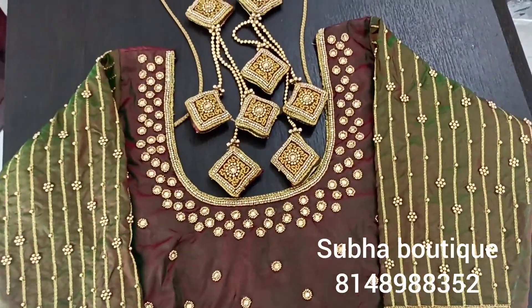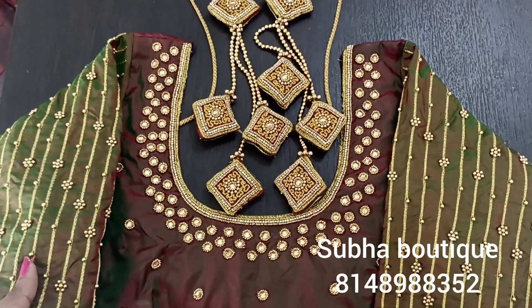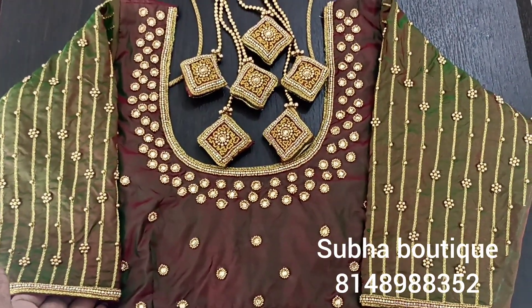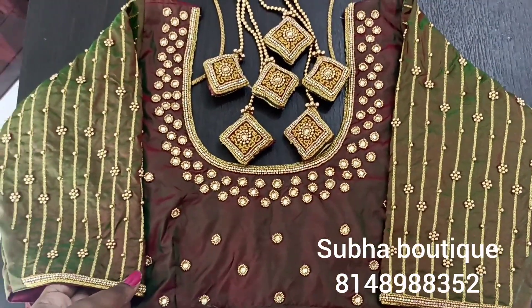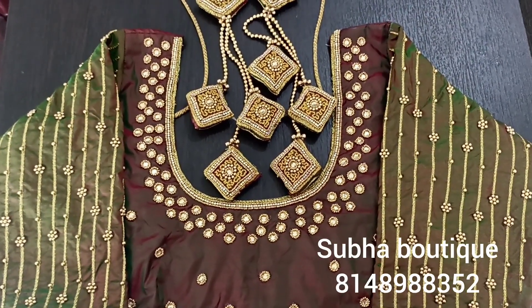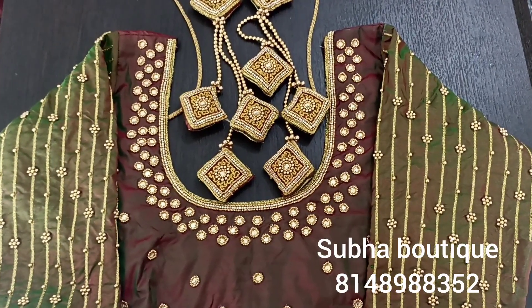If you want to make a blouse design, you will find the blouse design. You can share the price details, do the color, and make a list. We need to make a fourth stitch. If you want to be a regular tailor, you will join the stitch.